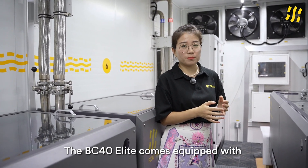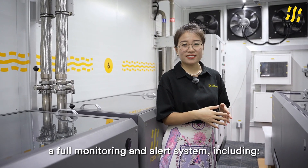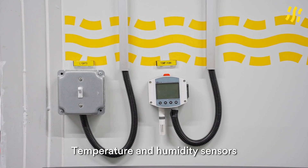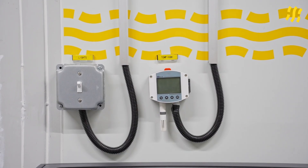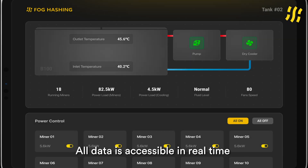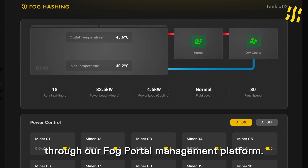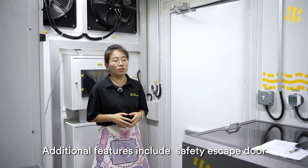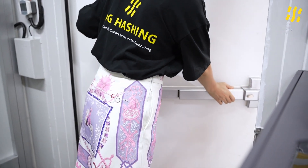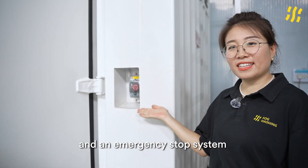Safety is a top priority. The BC40 Elite is equipped with a monitoring and alarm system, including smoke detection, temperature and humidity sensors, and video surveillance. All data is accessible in real-time through our FOCHASHING management platform. Additional features include a safety escape door and an emergency stop system.